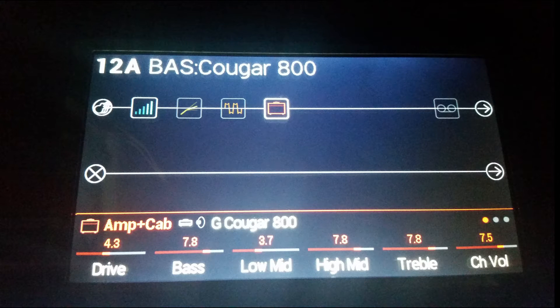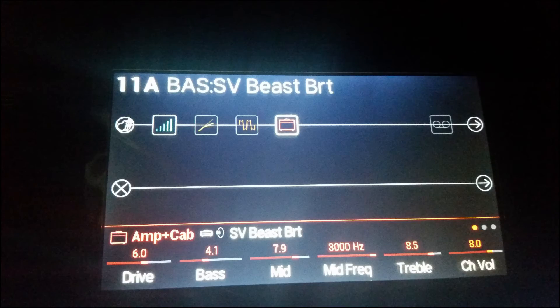So the first preset is the one on Bank 12 and it's called Cougar 800. Alright, so that one was the only one on Bank 12.